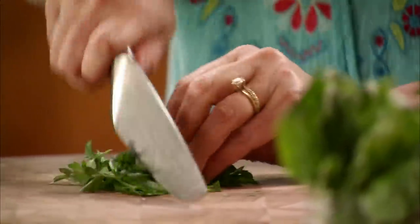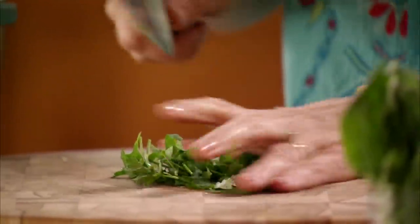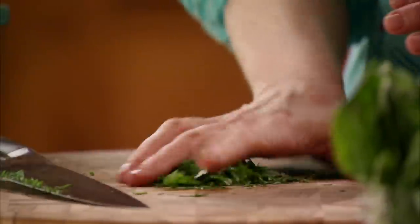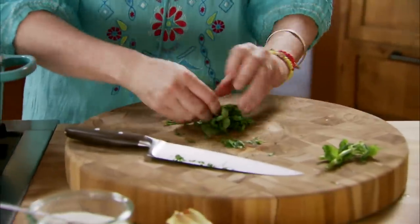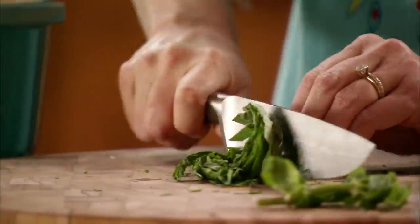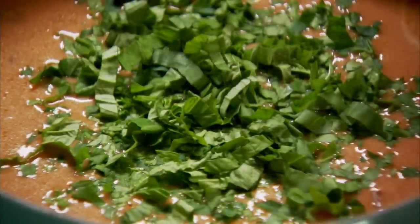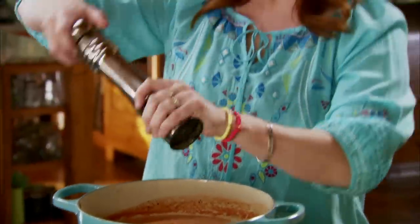Now I'm just gonna add some herbs. I'll start with about a quarter cup of parsley and I'll just give it a rough chop. This soup really doesn't need much help but I love the little green flecks — it makes it really pretty. I'll throw that in and then a few basil leaves. I'll just roll them in a bunch and slice it, then the basil goes in. I'm gonna do a little bit more freshly ground black pepper.